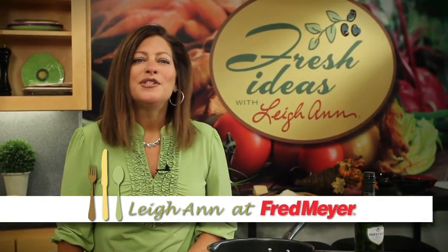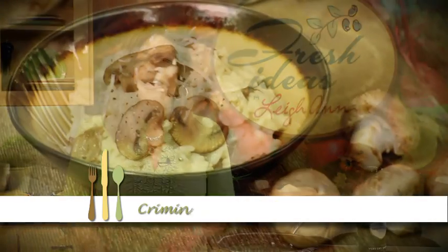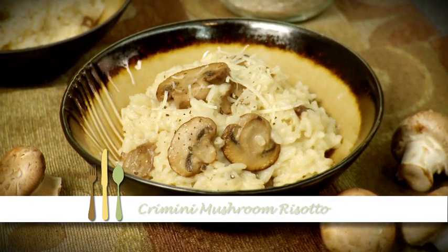Hi, I'm Leanne at Fred Meyer. Risotto is one of my favorite dishes to make when friends come over for the evening. They end up gathering around in the kitchen while I prepare this dish. Let me show you.